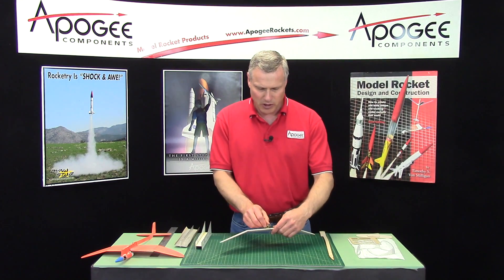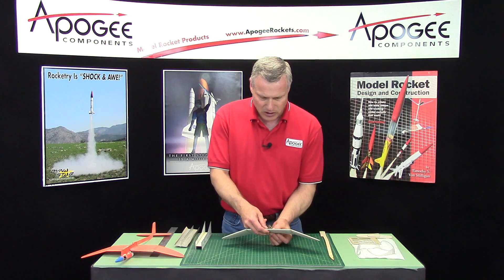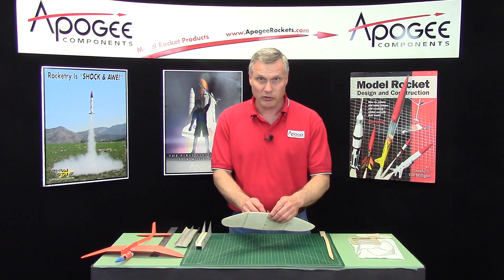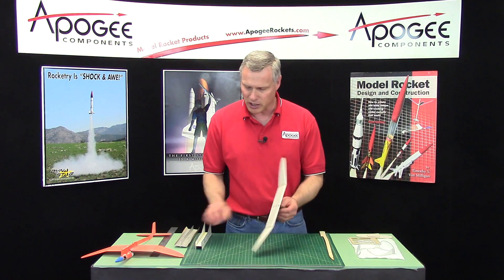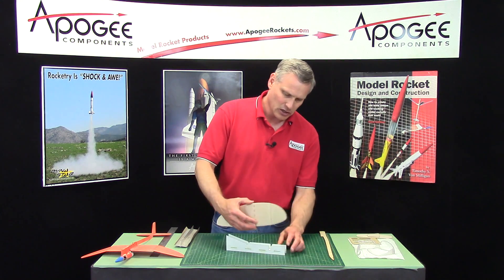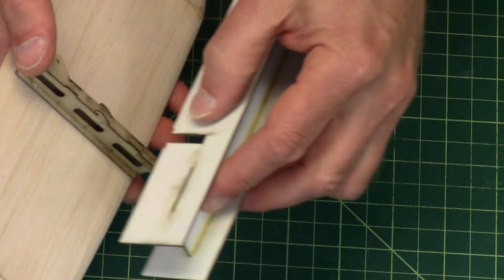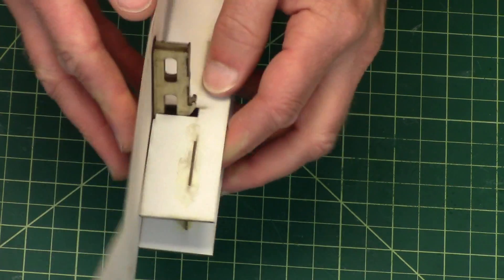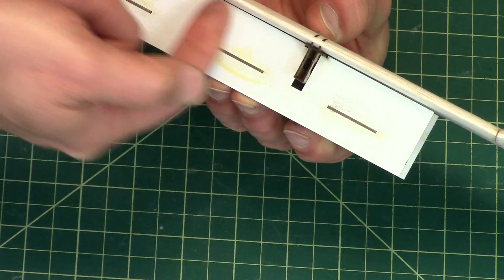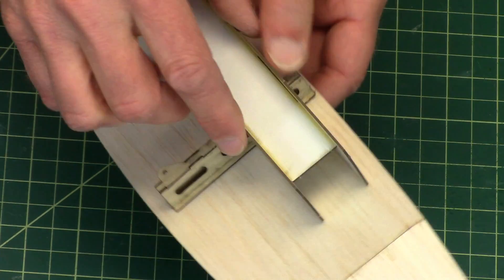The only thing we need to be concerned about is to make sure that it's straight up and down. Because of the slots and the thickness, it's almost impossible that they're not. But if you want to check, you can take the fin dihedral jig and put the slide box into that, depending on how thick of glue you have on there. What we're looking for is that it's nice and straight across all the way right here. And if it is, we can glue it into place.